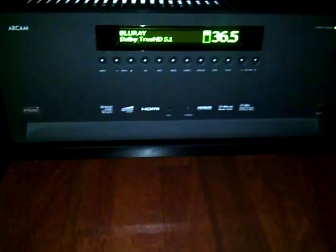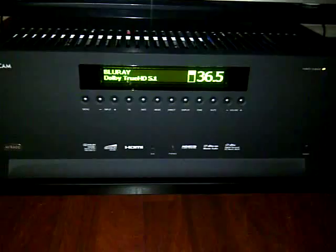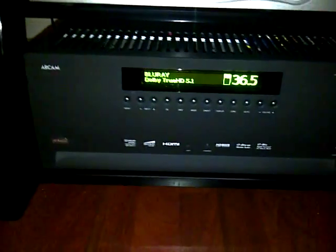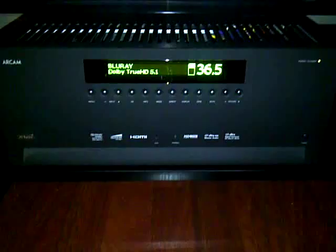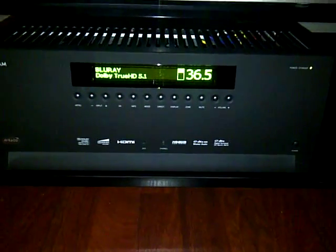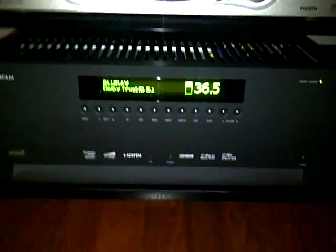I wanted to make this video about RCAM because I don't see any reviews or YouTube videos about their stuff. This is the AVR600 — it's kick ass. I used to have the 350 and this actually does make quite a bit of a difference. A lot more power, a lot cleaner, and one of the things they talk about is it sounds very much like a tube amp. I can testify to that — it is amazing.